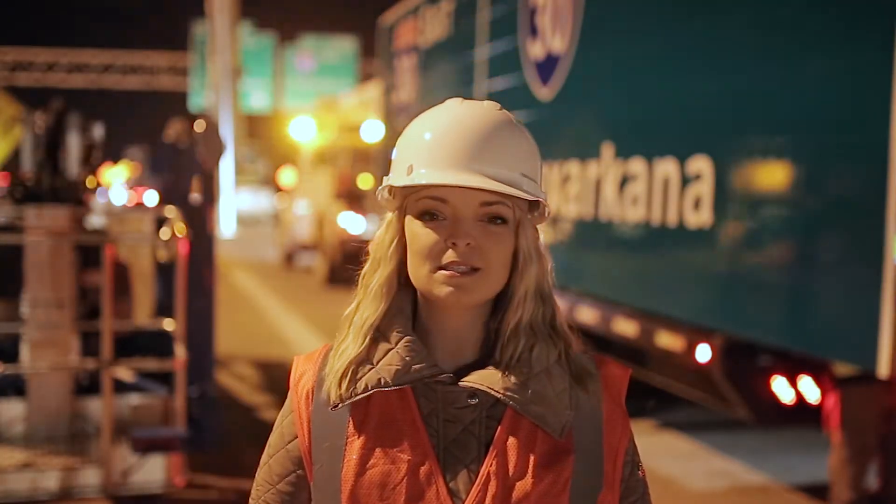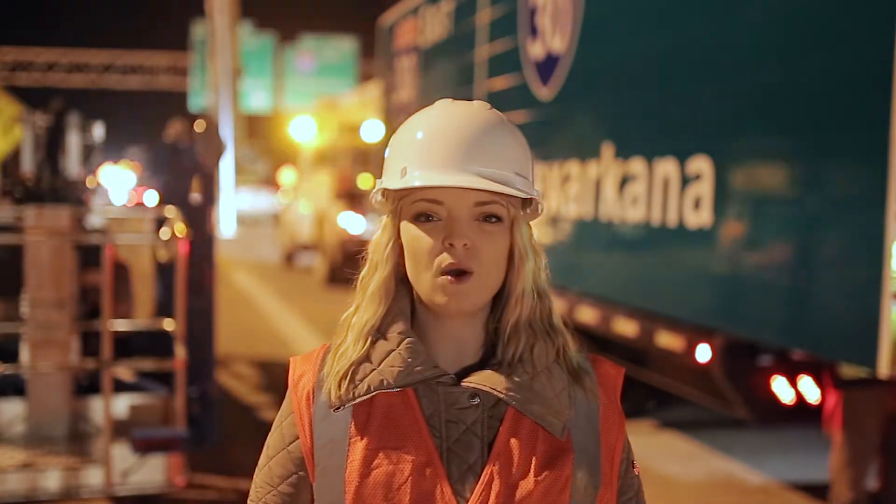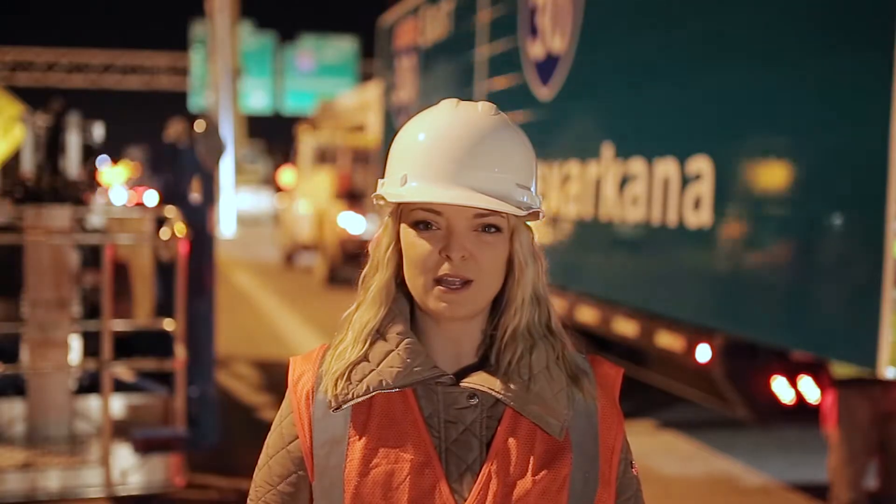Hi everyone, I'm Tonya Roberts, Sales Manager for Interstate Signways. Welcome back to our How We Make It series, where we give you a behind-the-scenes look at how we fabricate your signs.